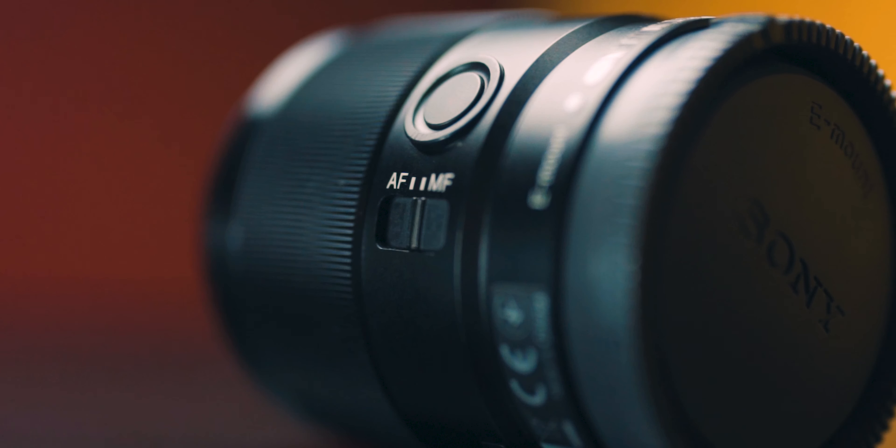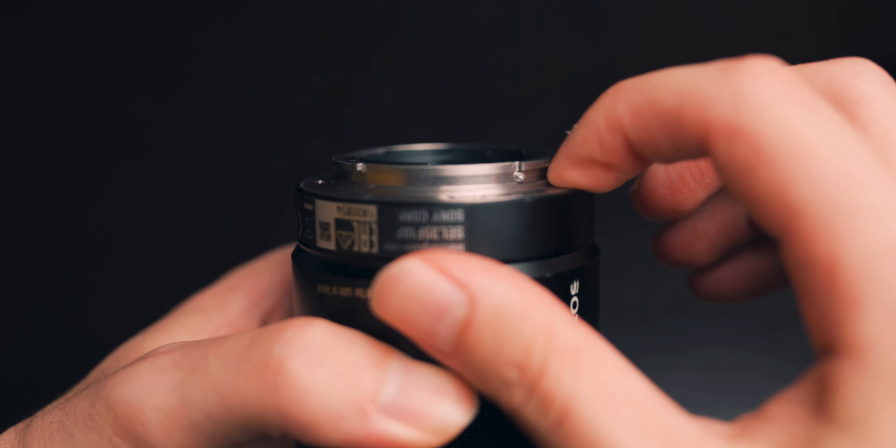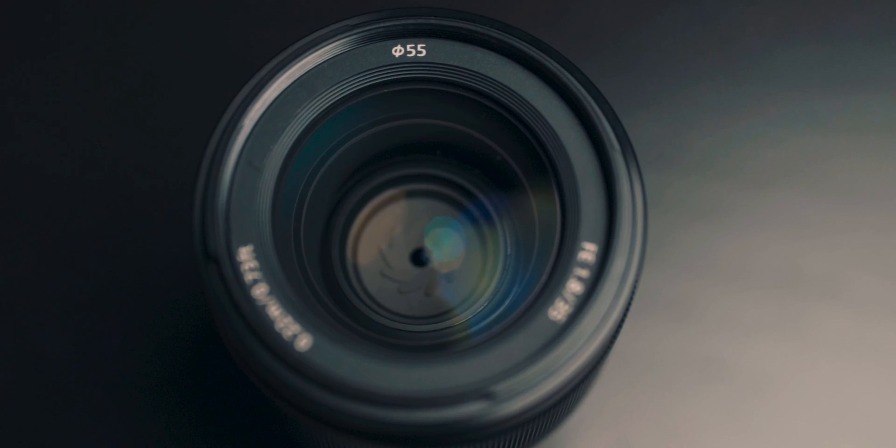It also has the other features we've come to expect from a Sony lens of this caliber. It has the AF-MF switch on the side, as well as a custom button on the side and a nice little metal focus ring. Build quality is great on this lens and Sony claims that there are six points of weather sealing on this lens; however, there is no rubber gasket on the back. Because of its small size, this lens has a 55mm filter thread, which is uncommon, meaning you'll probably need some step-up rings or to buy a new filter for this lens.